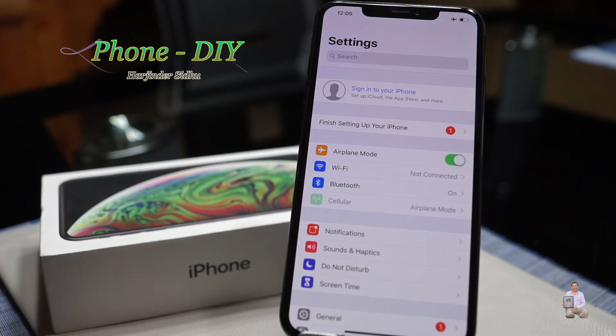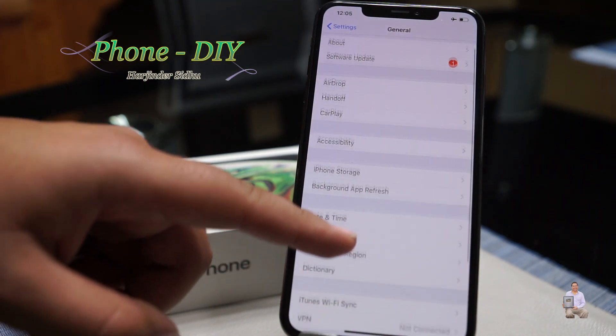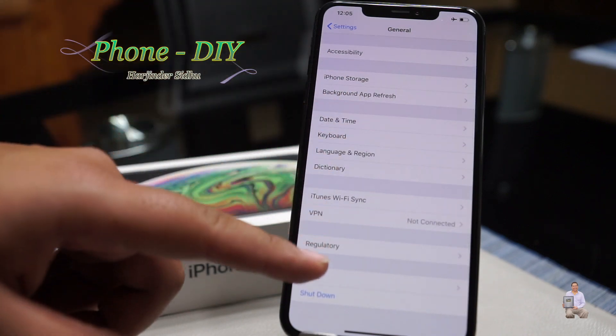Also, if you have any important documents or photos, please back them up, because once we do the reset, everything is going to get deleted. Press General, then scroll to the bottom and press Reset.